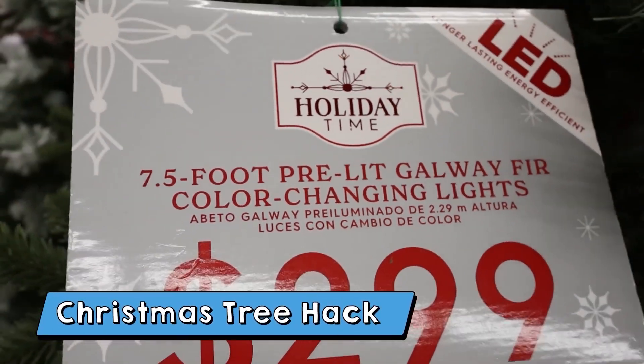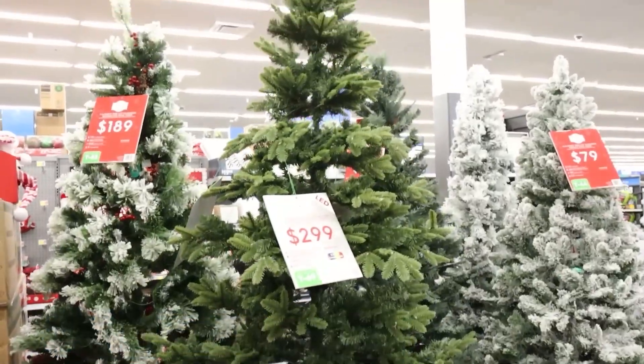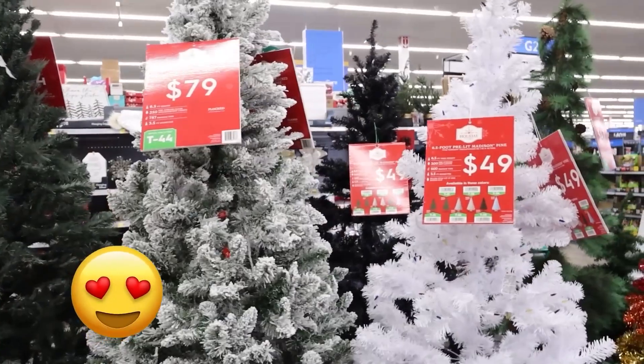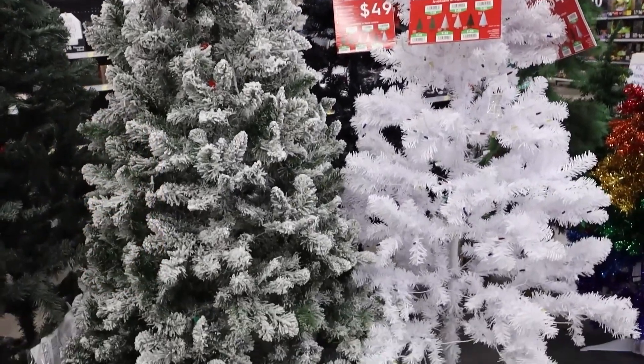If you're going to be buying a tree this year, I want you to consider a pre-lit tree. It makes life so much easier having a tree that's already pre-lit. Walmart has a ton of options to choose from if you're shopping in-store or online. The thought of having to unstring lights at the end of the season is definitely enough to make me buy a pre-lit tree.